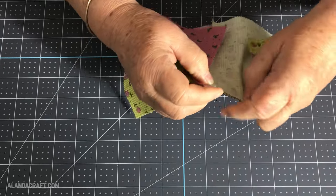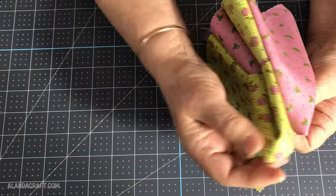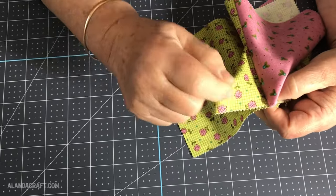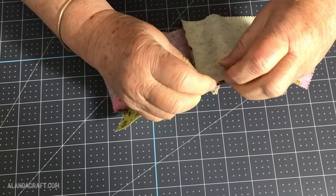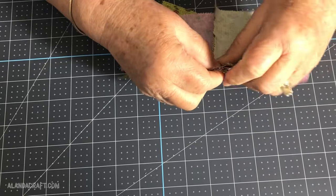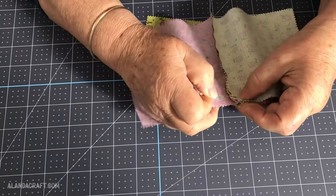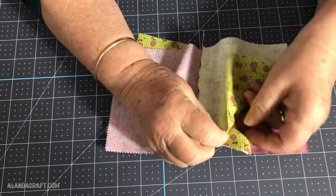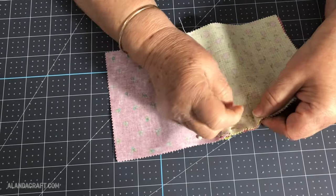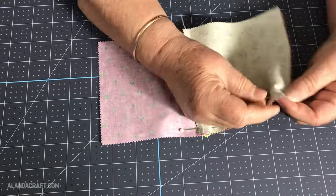On the other side you'll find that this piece doesn't want to play the game — it wants to fold up and bunch up, and that's okay. We're going to work with it and put a pin in it. On this side everything is nice and neat, all the edges line up, so we're just going to pop in some pins to keep everything nicely in place while we sew. All raw edges — see how lovely that's sitting nice and flat.